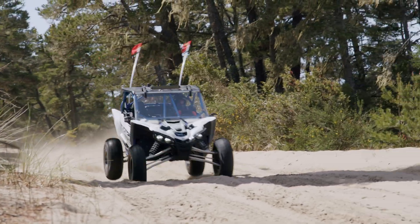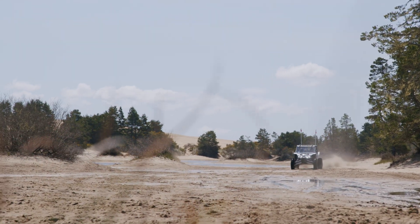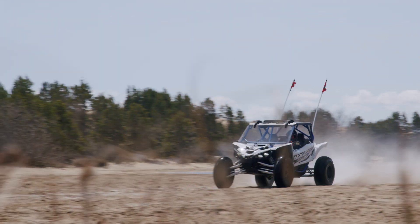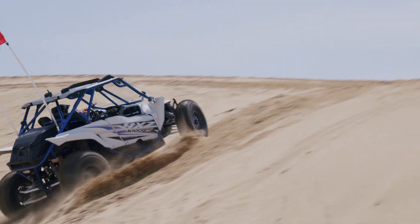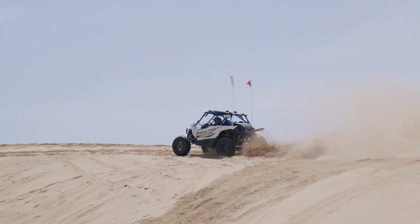Then add all the horsepower you want with no worry about blowing up your diff. If you have any further questions, reach out to Alan Anderson at Uncle Al's Automotive or Scott Bryce at Proformance Motorsport.